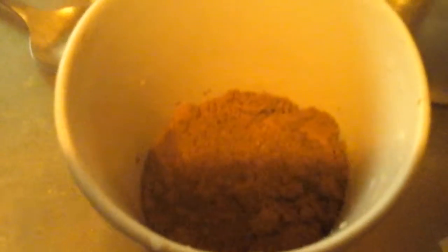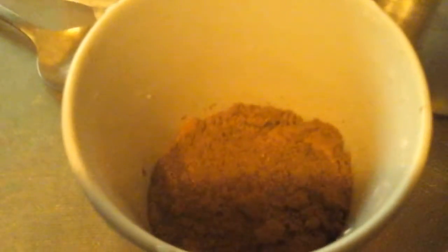Alright, this is what it looks like. It says to pour two tablespoons of hot water, so let me go do that. I gotta hold this.